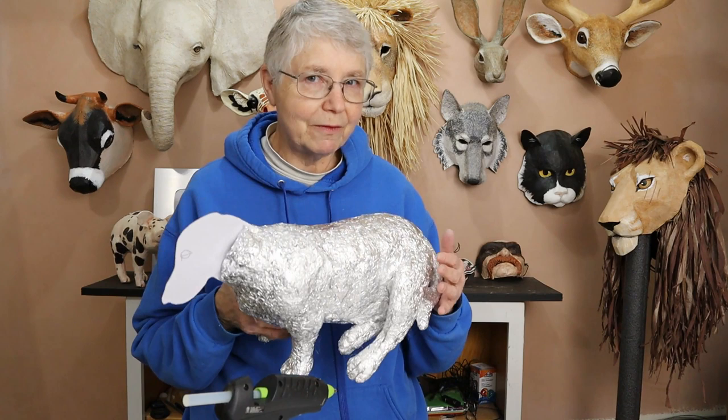But today it's the Basset Hound's turn and I did put some feet on there. He's probably looking just a little bit different than he did before when you saw him in the last video. There are three other videos, by the way — if you haven't seen all of them, you can find them on my channel in the Basset Hound playlist, or I'll put a link to them down below.